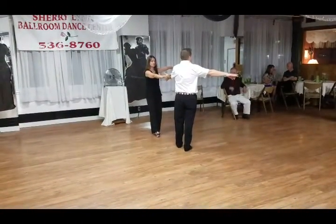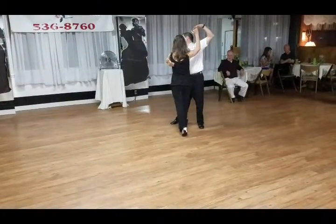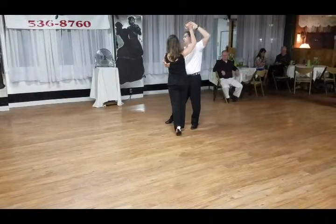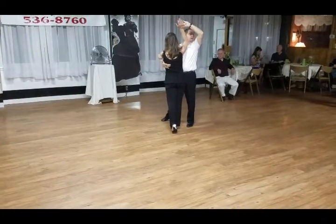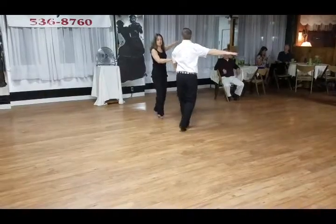I scoop the lady up for one more whip: one, two, triple step. Then I really bring my shoulders strongly out of the lady's way. Bring the elbow up. The lady's elbow drops a little bit, creating a window. The lady's going to come through the window: one, two, triple step.